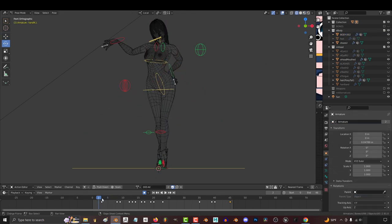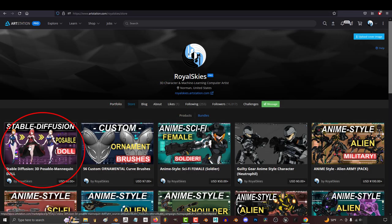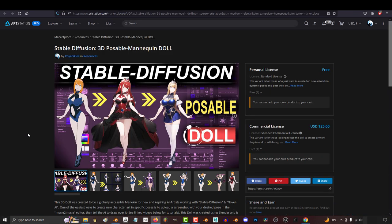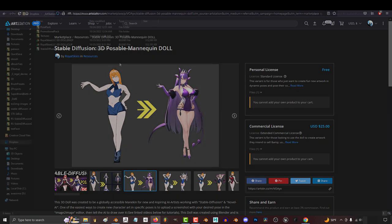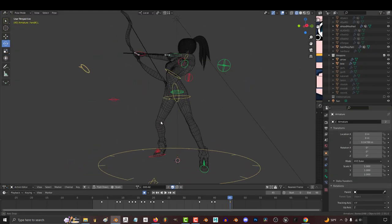So you've never used 3D before, but you want to have fun posing the doll like a pro — not a problem. Real quick, I've updated the doll an hour ago to give it some options to run smoother on slower computers. I've also included a text file that explains the timeline, so grab the new version if you haven't already.